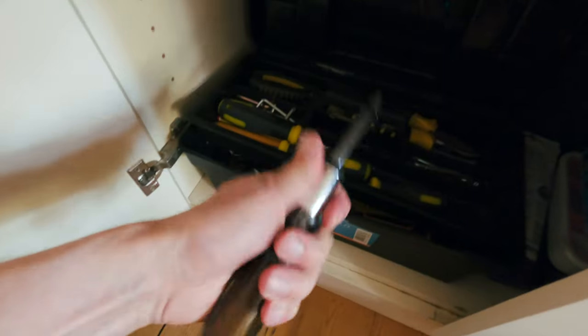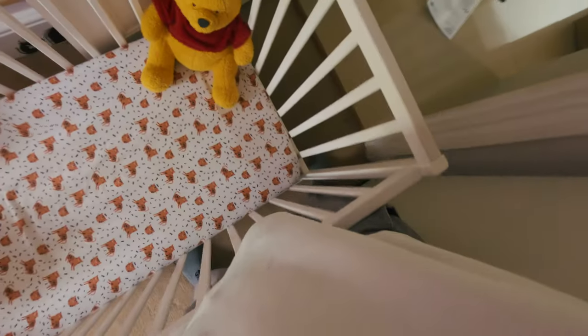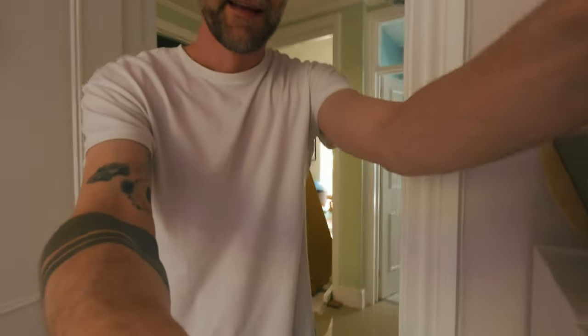I mean it looks like it's all there, right? Just need a screwdriver. I'm assuming this is the right size — it's a Stanley one. I have to take the old cot out. That's tight, even for someone of my lean physique.